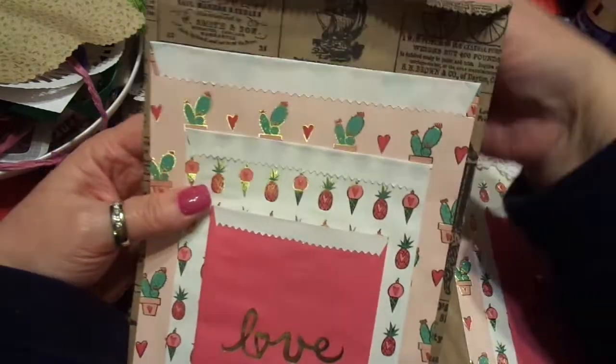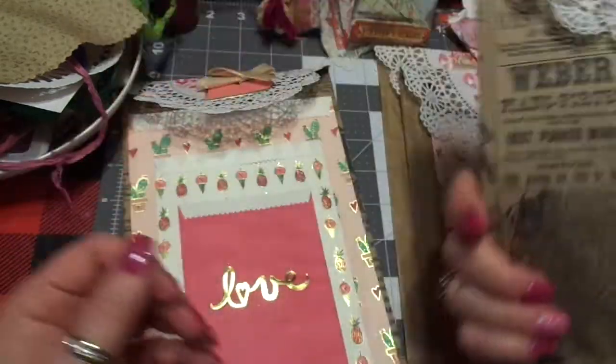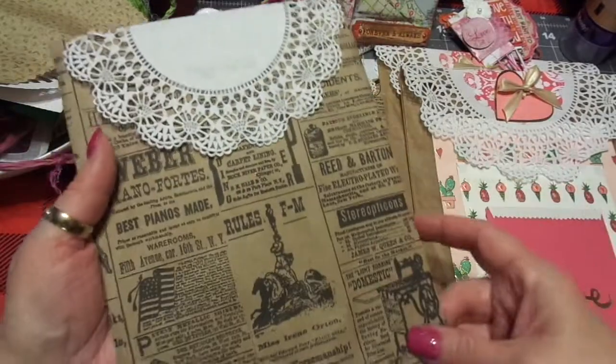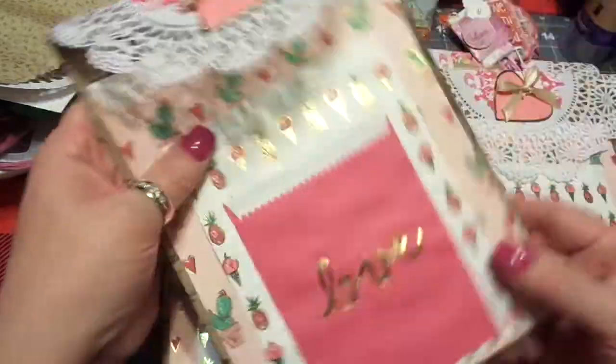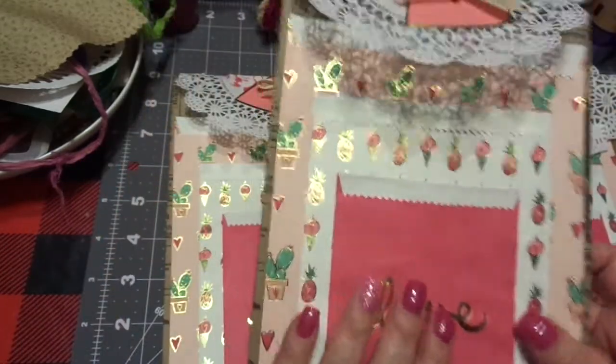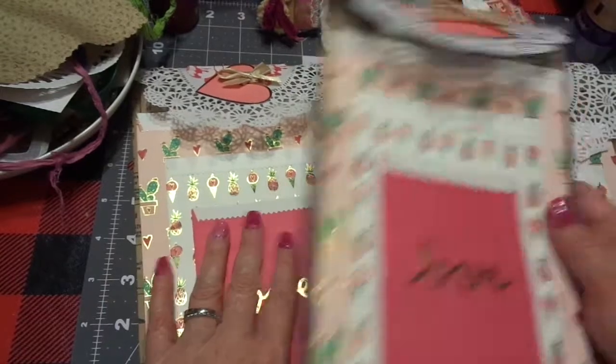So this is going to be a gift for our three children, and I did one for my husband. Super cute. Now these ones are little, so they're smaller, but they're cuter. It's kind of a push or pull. I'll probably give this one to my son and his wife, and my oldest daughter and her fiance.